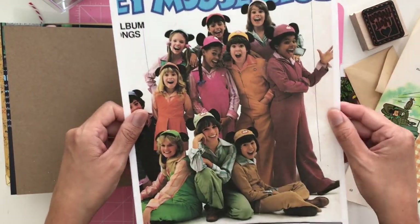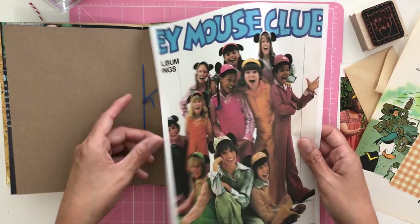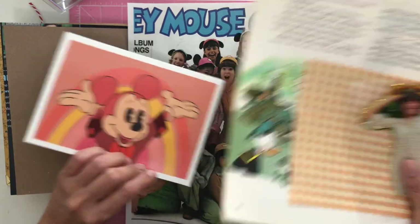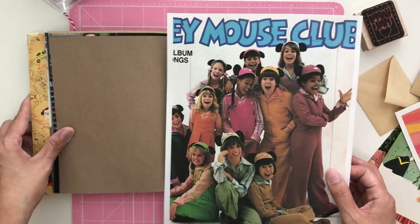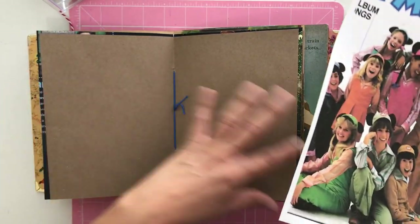I made a photocopy of this album — obviously I don't want to cut up my actual album to put in here — but I just thought it was so perfect since we have a total 70s vibe happening. I thought having the 70s Mouseketeers in here would be great. So I'm going to start by creating the base of my pages. I'm going to do a full open page layout.